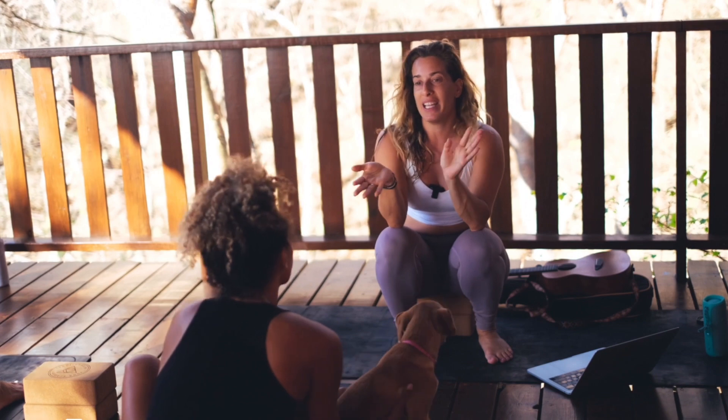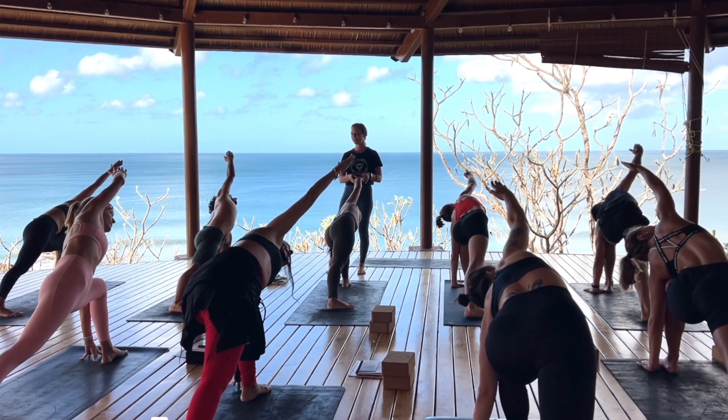I've also heard ashtangis call it ladies holiday. So drishti is very important. We have nine different ones.